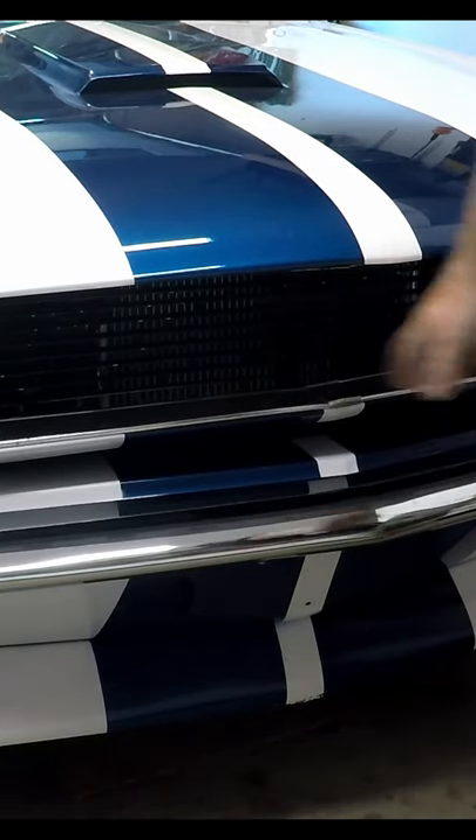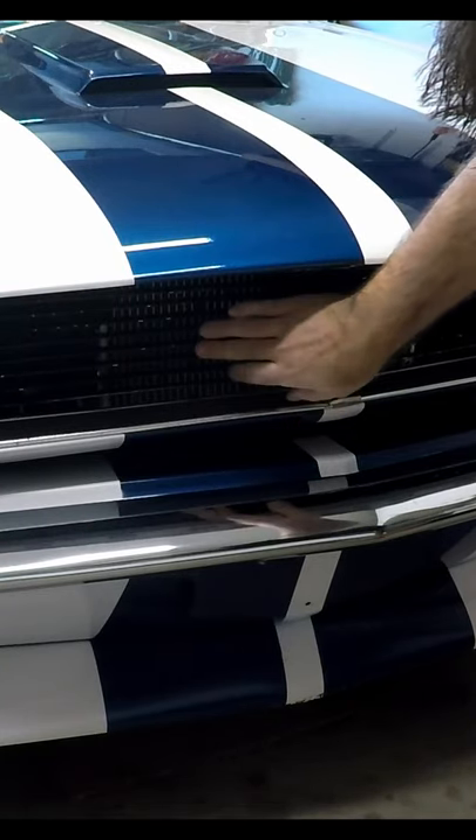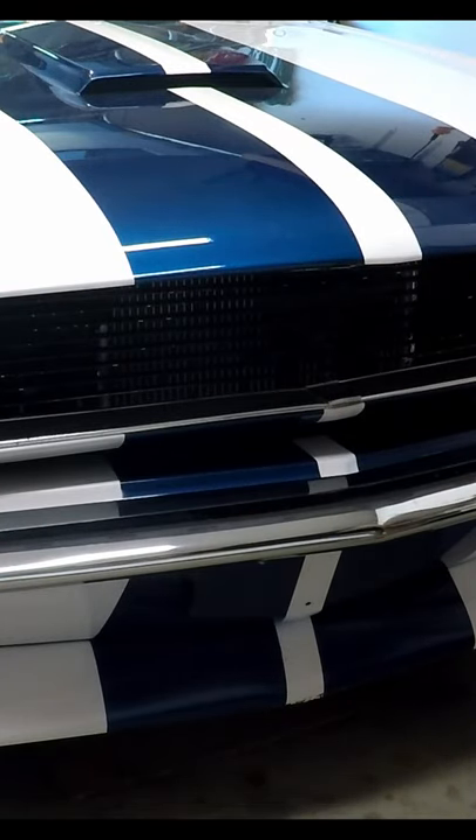I took that off — I like that a little bit cleaner look. I think I need to repaint this grill black, get it cleaned up in another video. I hope you guys enjoyed this video, we'll see you in the next one.